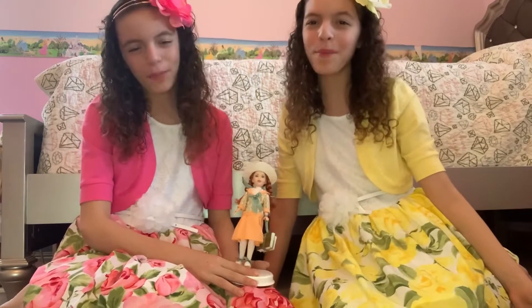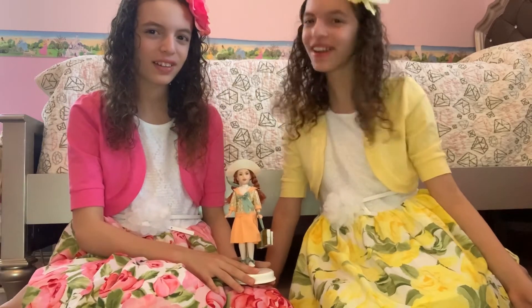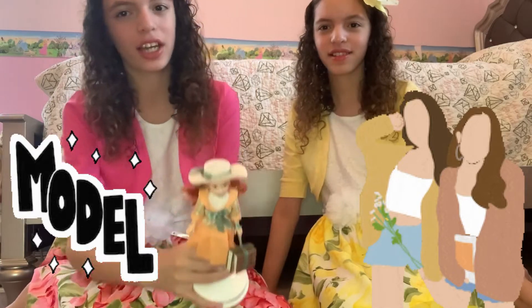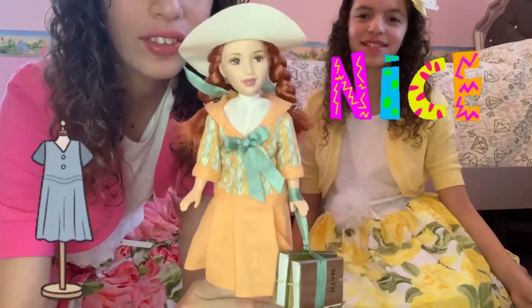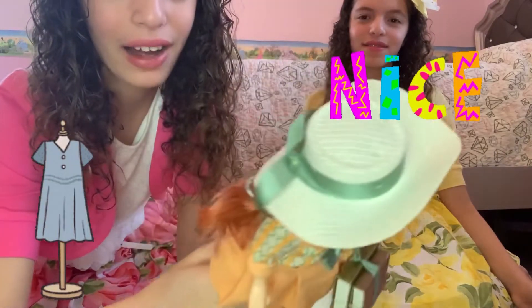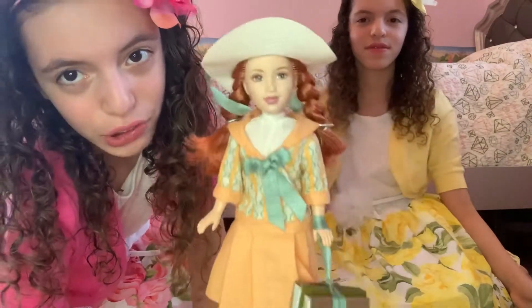We opened Anne out of the box and now we are going to review Anne and her outfit. So first, just like in the book, she's wearing a hat. I love how the design is so realistic and I love this really big, cool hat. And I love the green ribbon that goes around her hat — it makes it way more fancy.